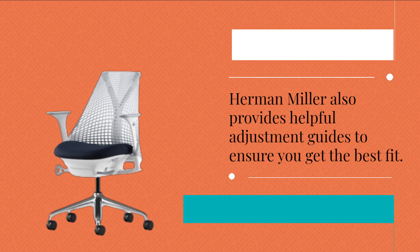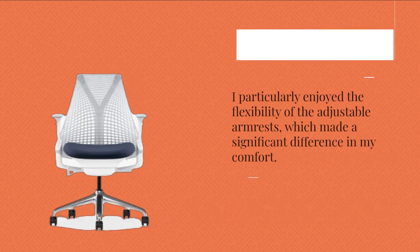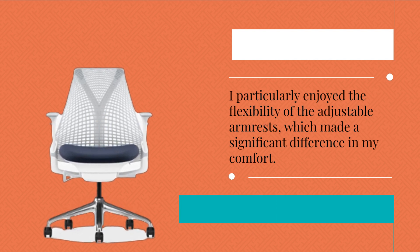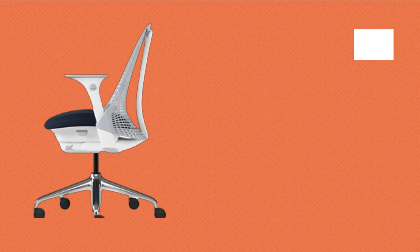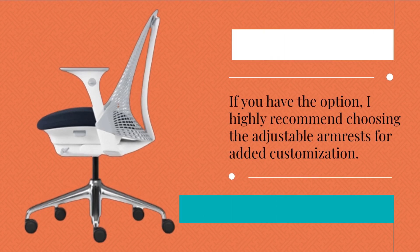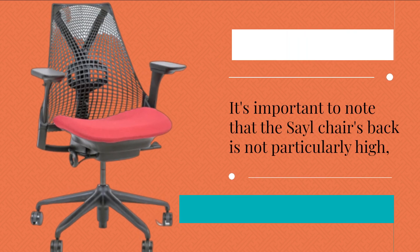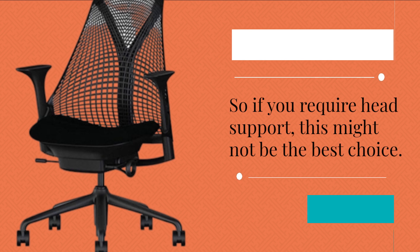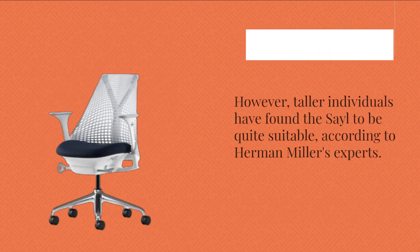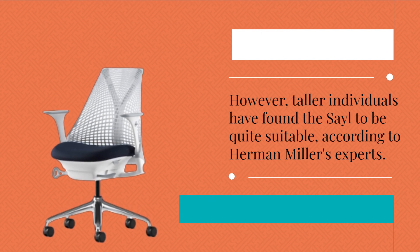Herman Miller also provides helpful adjustment guides to ensure you get the best fit. I particularly enjoyed the flexibility of the adjustable armrests, which made a significant difference in my comfort. If you have the option, I highly recommend choosing the adjustable armrests for added customization. It's important to note that the Sail Chair's back is not particularly high, so if you require head support, this might not be the best choice. However, taller individuals have found the Sail to be quite suitable, according to Herman Miller's experts.